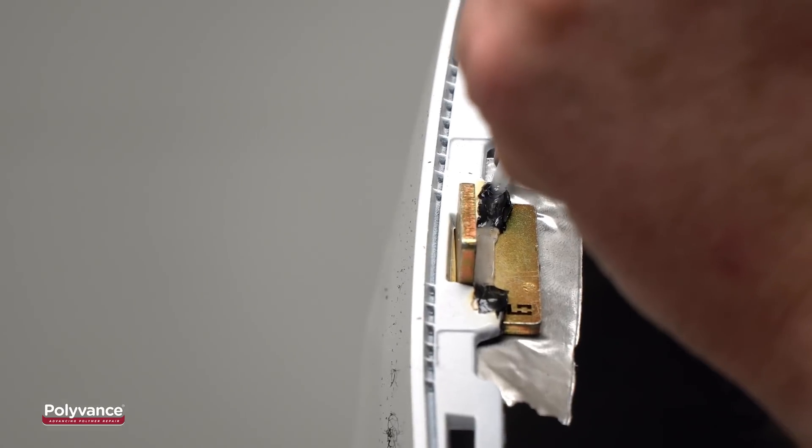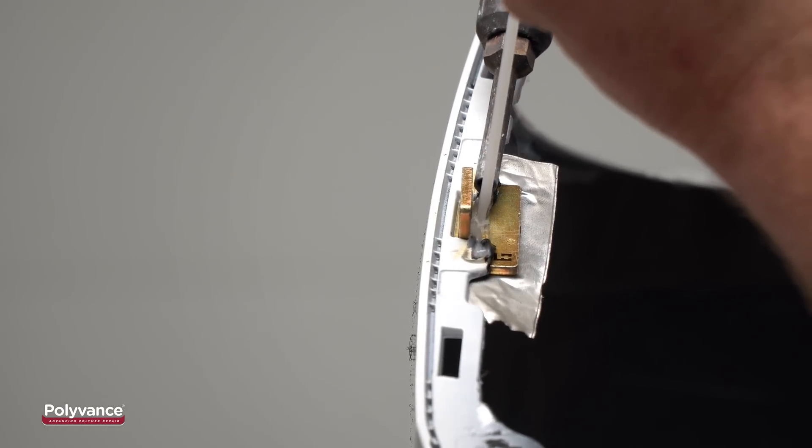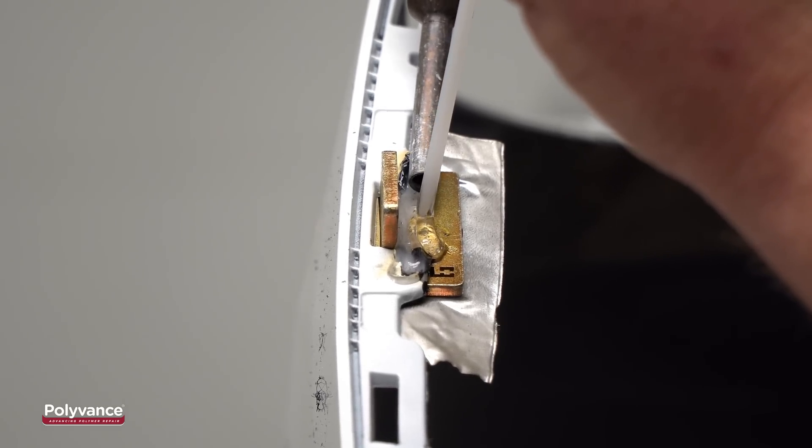Then lock the rod into the bumper on the other side. Most often, you will have to make at least two passes with the welding rod to restore the original thickness to the flange. You may also need to add welding rod to the edge to match the width.